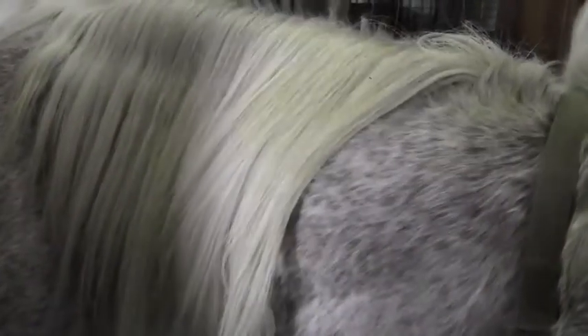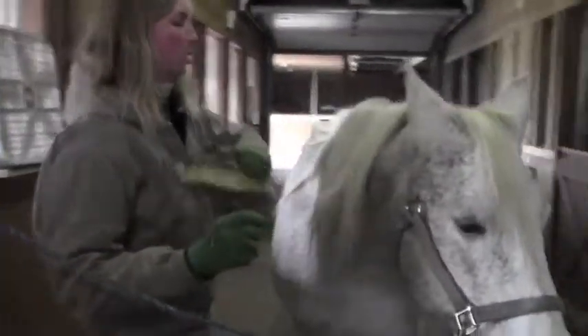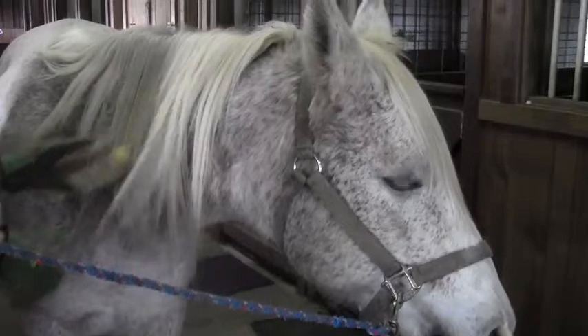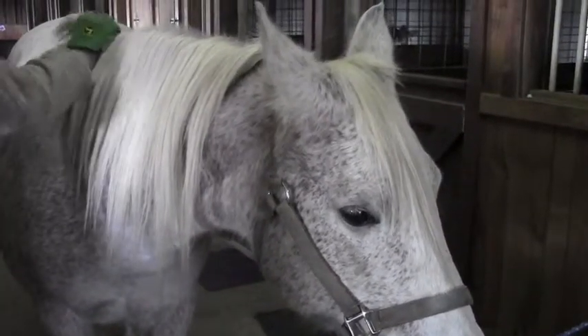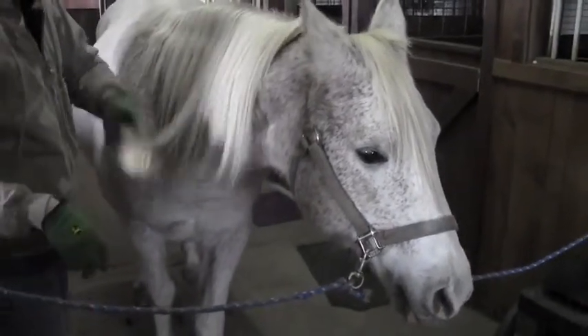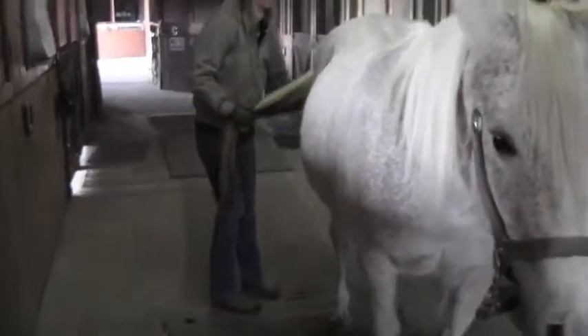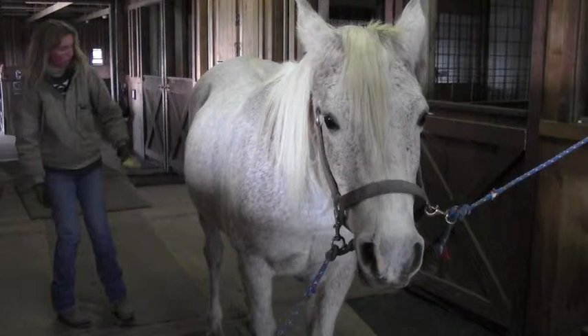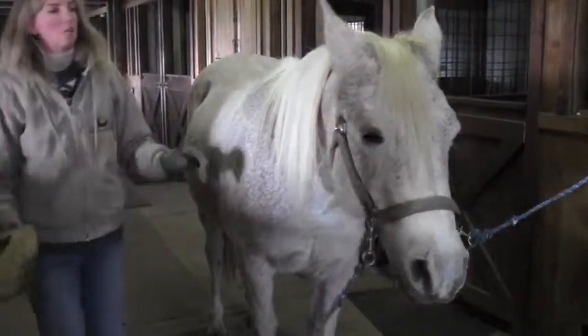The mane should be combed or brushed out every day because it keeps the flies off of their neck, keeps them from biting, and protects their neck. In the wintertime it also provides extra warmth. Finally, your horse's tail should be brushed out every day as well, since the horse uses their tail to get flies off of their body. Once your horse is thoroughly clean, you are ready to tack up your horse.